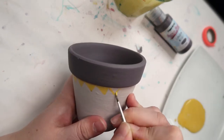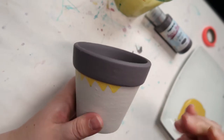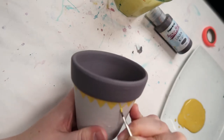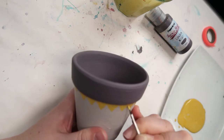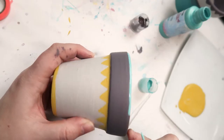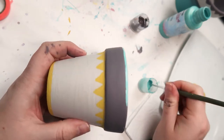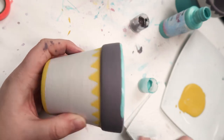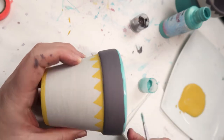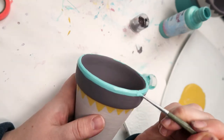I sped up the next two pots because I understand it might be a little boring to watch someone paint a pot the whole way through. This is an example of painting a line and then by the time you get around to the other side you realize you've made it thicker, so you have to go around about 700 more times.